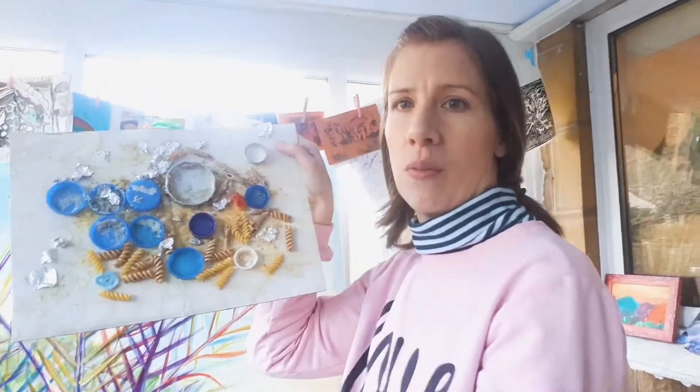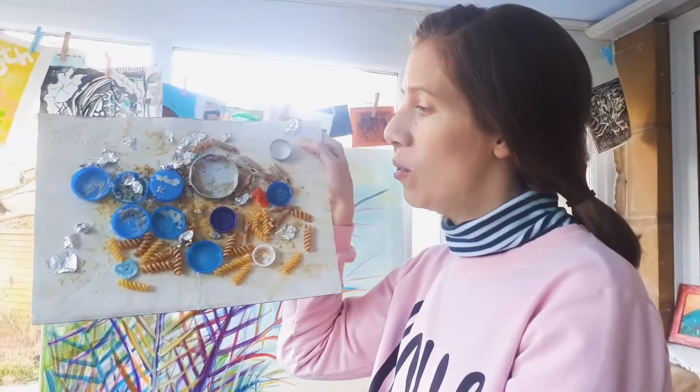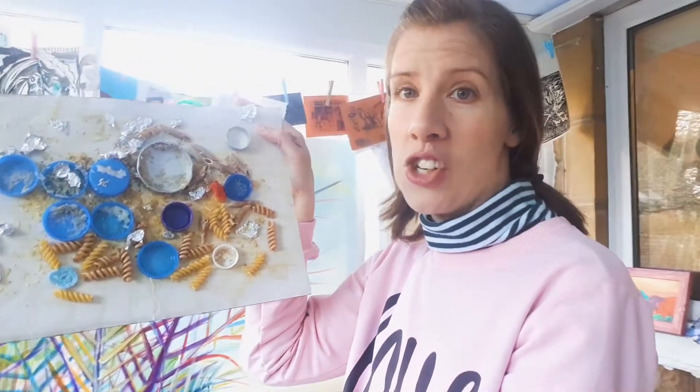My daughter had a very fun time making this collage, which is where we used different objects with a lot of PVA glue. We've used some couscous, polenta, rice, pasta, foil and plastic lids. She could paint this if she wanted to.